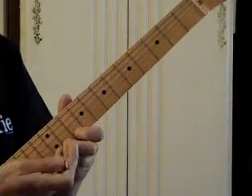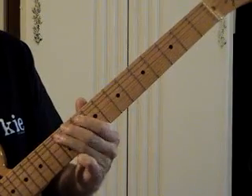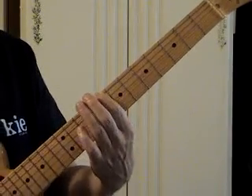Now right here we can use the D form pentatonic going across the neck. Slide down one note, and now we're into lead pattern 2.